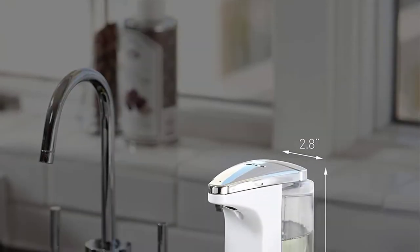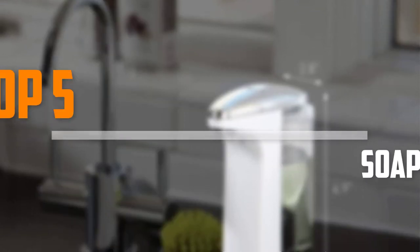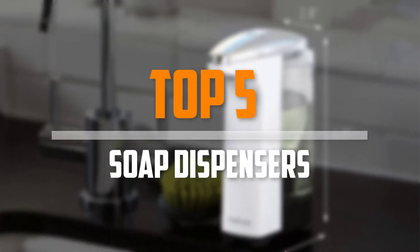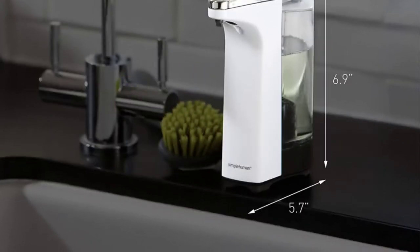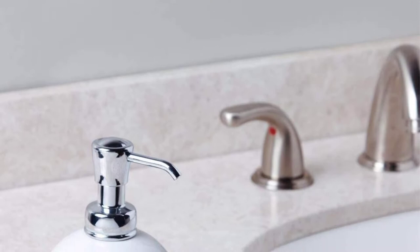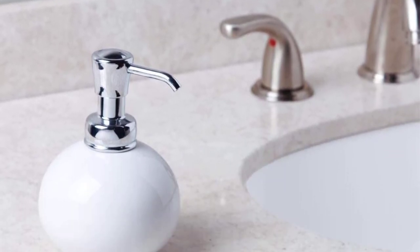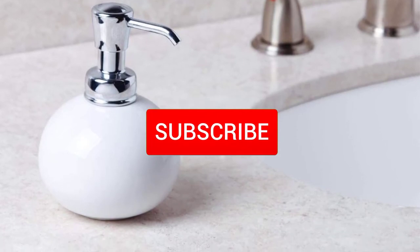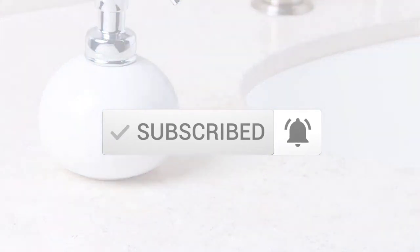Are you looking for the best soap dispensers in your budget? In today's video we break down the top 5 best soap dispensers available on the market. I made this list based on their price, quality, durability and more. To find out more information about these products, you can check out the description below and also make sure you subscribe for more reviews. Okay, so let's get started with the video.